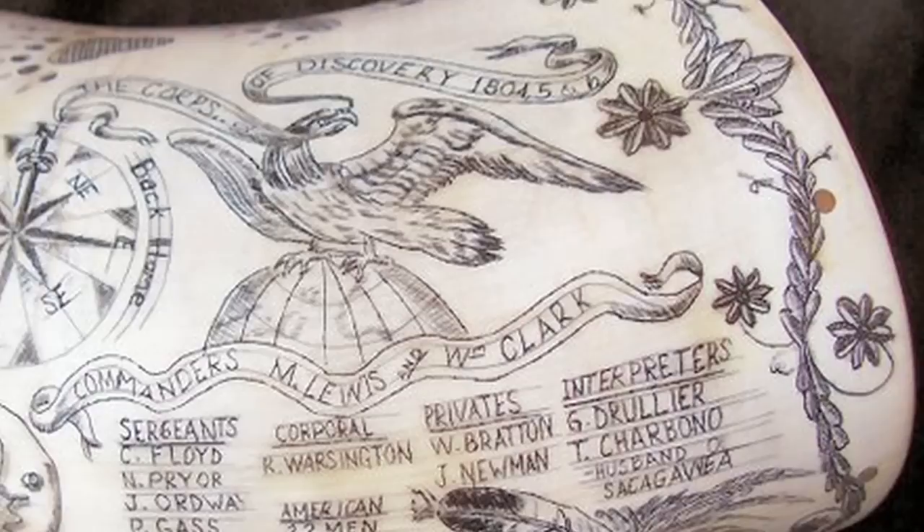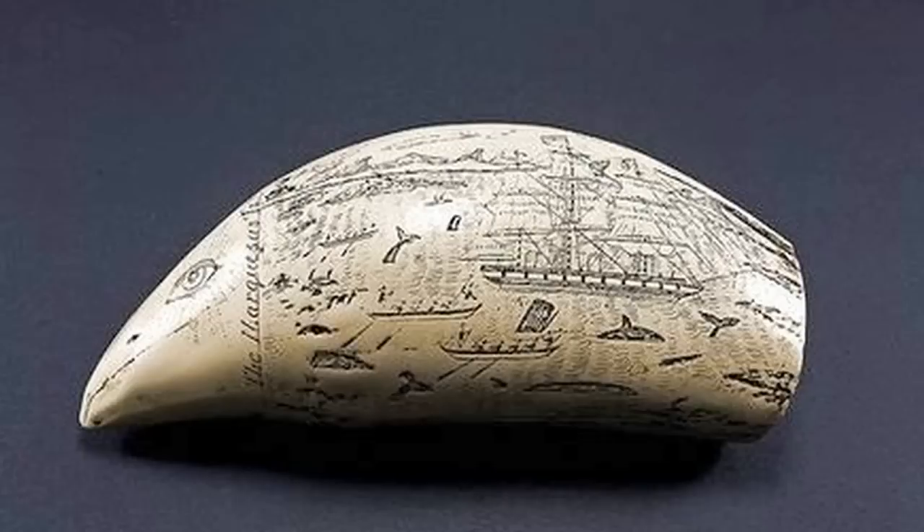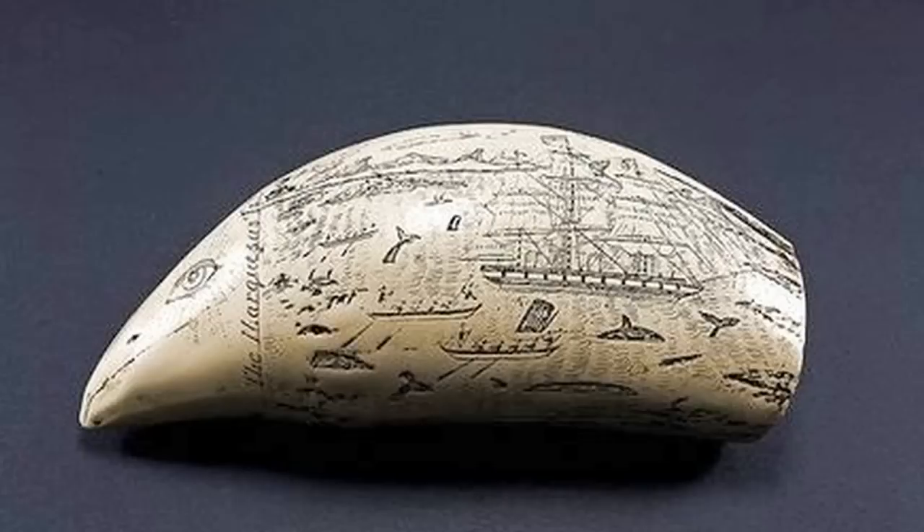Scrimshaw art, for those of you who don't know, is essentially the practice of scratching or carving images, paintings, and different sculptures into ivory or bone or some other hard surface. And if you can't afford ivory or don't want to work in bone because it's a little morbid, you can use a lot of different materials.